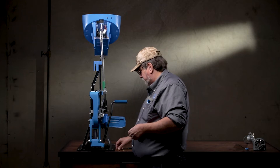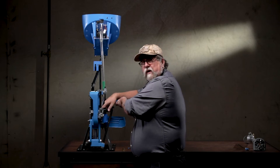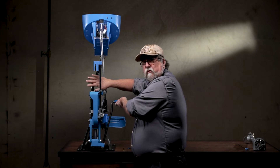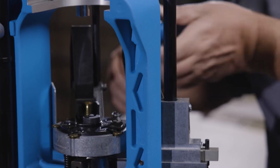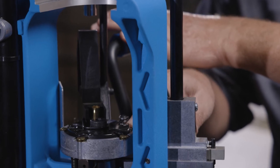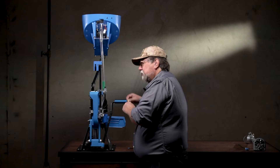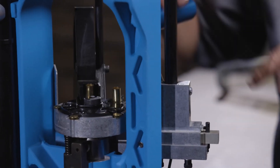Now when you adjust this, you really want to have a primed piece of brass in Station 2. In the close-ups — we've removed the tool head just to improve clarity — you will notice that without a primed case in Station 2, the handle goes further rearward and the slide pushes the case further into the shell plate than it will when you're actually reloading. So when you actually set it, be sure to have a primed case in Station 2.